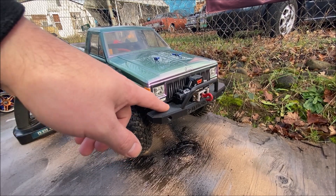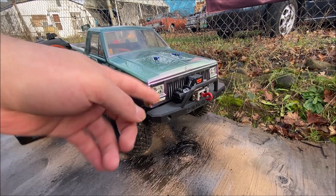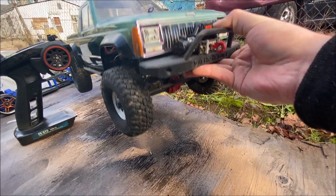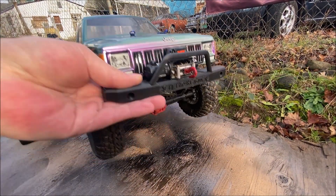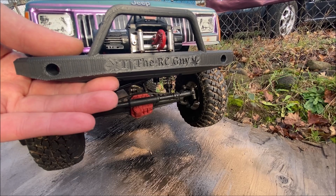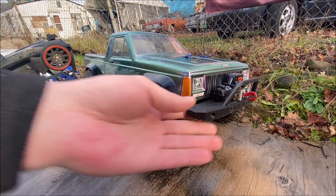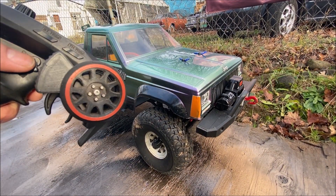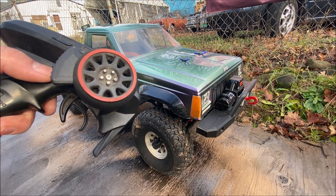For my SCX10, I printed a bumper from Thingiverse. Unfortunately there was a bit of a layer shift partway through, but otherwise it came out fine — you can literally pick the truck up from the bull bar. I did go and put my channel on it of course, and then some leaves. Those of you that know what kind of leaf that is, you know.